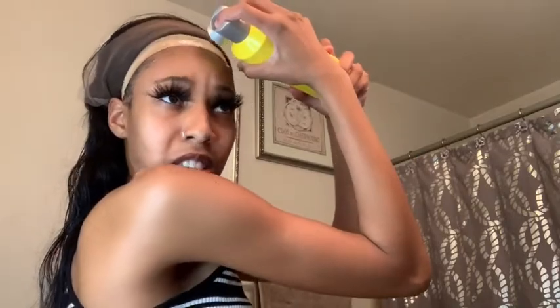This is my first straight virgin wig. Now I'm gonna take some Got2b freeze spray and I'm gonna spray it over the line. Is it just me, or does this stuff kind of burn a little?